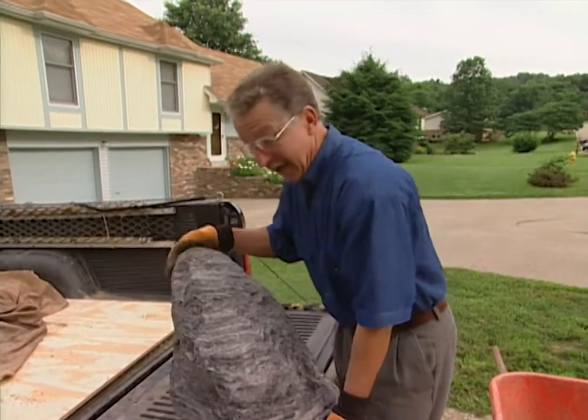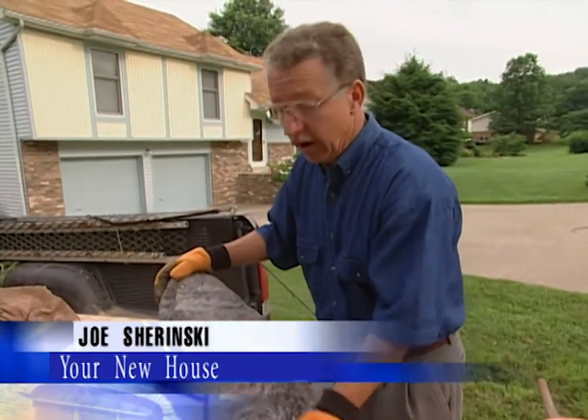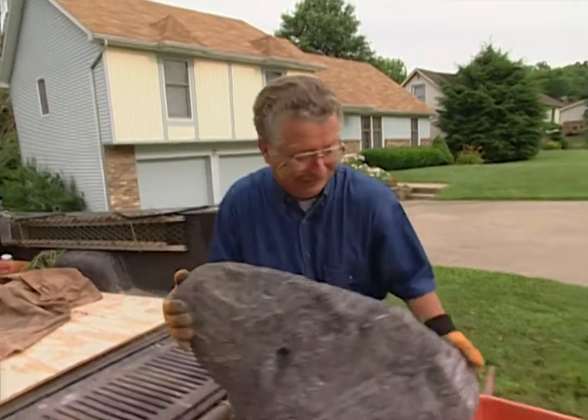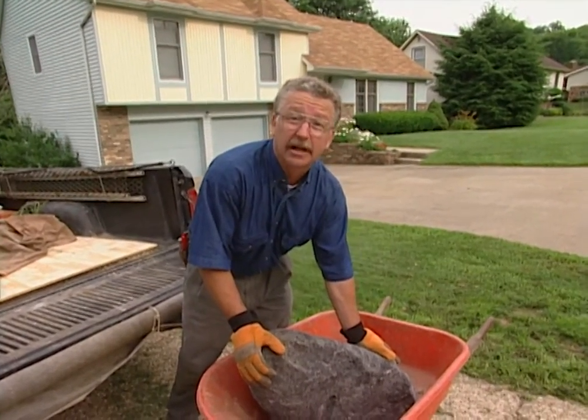I went down to my local nursery the other day and picked up a feather rock — not exactly literally picked it up, I mean I bought it. They offered to deliver it. It cost me about 40 cents a pound, but it's not very heavy and I figured I could handle it myself.